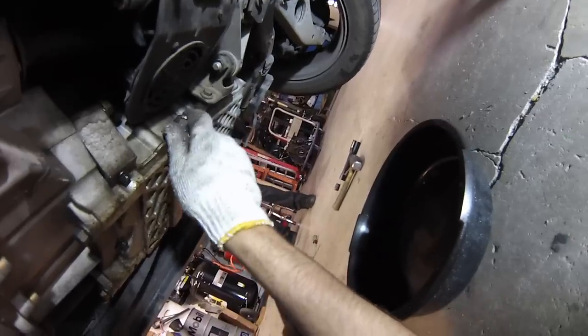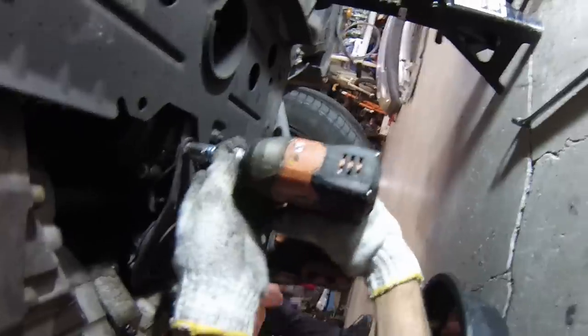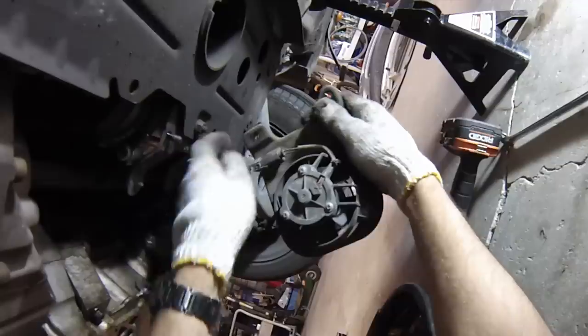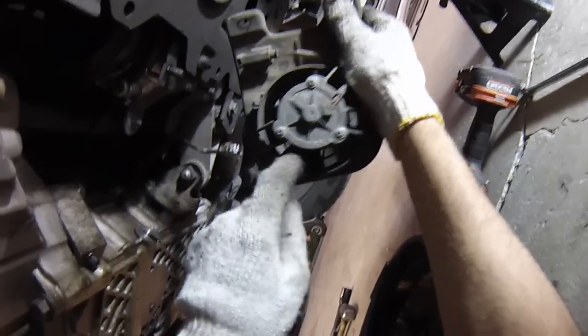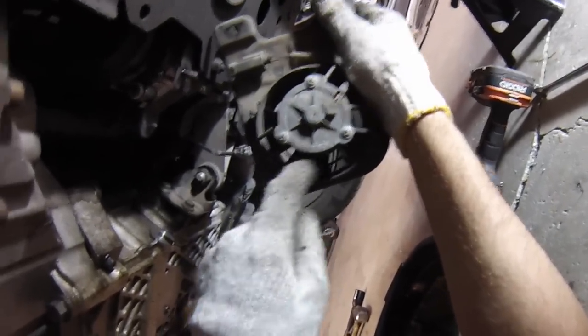Before going further, I'm going to drain the oil out of the oil pan while the car is still warm. This is a 13mm drain plug. Next we'll remove the power steering fan, and this is a good time to check its condition. Spin the blades with your finger — if there's any rough or sandy feeling to it, or if it's seized up, you probably want to replace the fan.